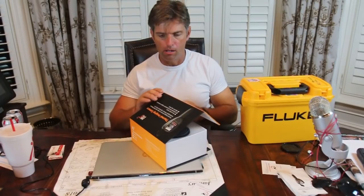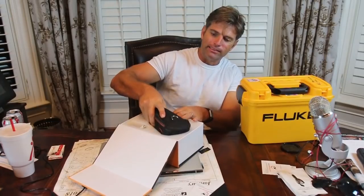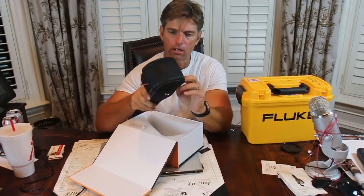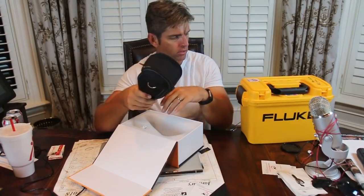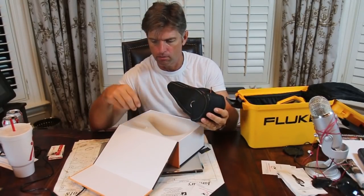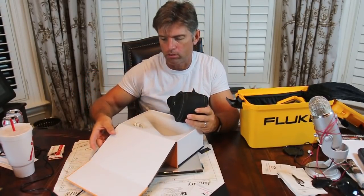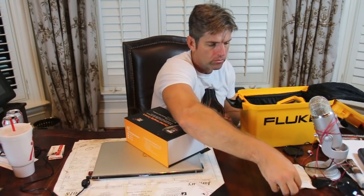Anyway, here's the box. Comes in a box like this. You open it up and get it out. It has this cool little case. It's gonna be a little bit easier to carry — it has a little belt clip on there, which is kind of nice. It's a little bit smaller than my Fluke, and my Testos are a lot bigger pieces of equipment. It also comes with a rechargeable cable.